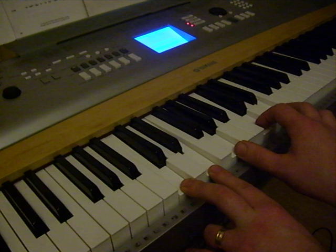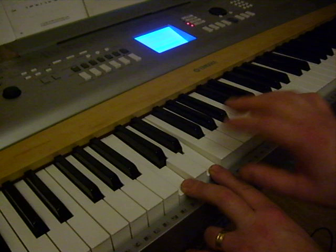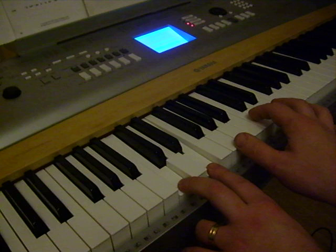On the left hand it's just C and E once, and on your right hand G, C, and E — repeated twice. So once, twice on this hand.